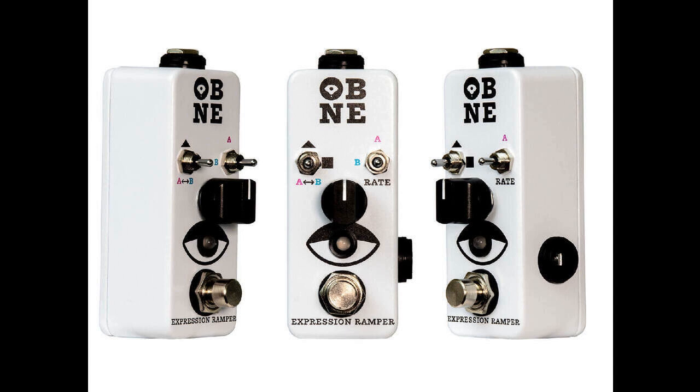In Tri Mode, the pedal glides across a linear triangle wave sweep between A and B. In SQR Mode, it instead uses a square wave for an instant change. These two modes work with an LFO, constantly oscillating between the A and B expression parameters.